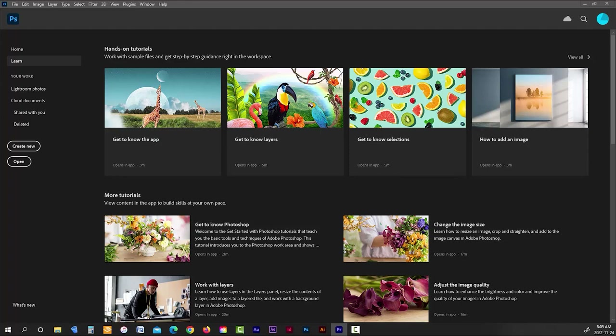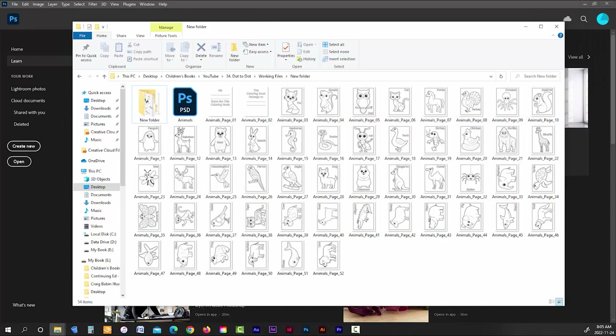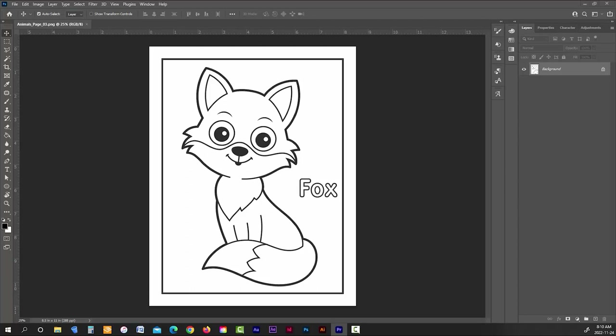I'm not going to do all the coloring pages — just one to give you an idea of how it's done. Here are all the coloring pages from the download; I'm just going to open one. The first thing I want to do is remove the white background, because you may decide later to use cream-colored pages for your interior. By removing the background, we're leaving that option open.